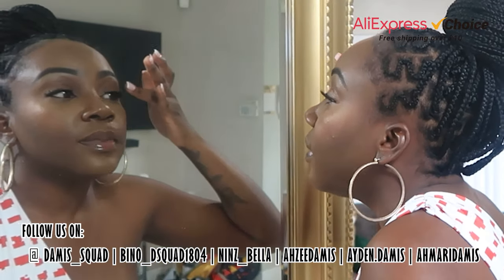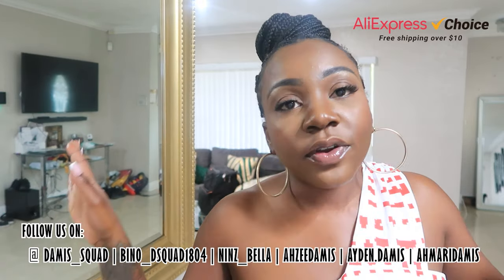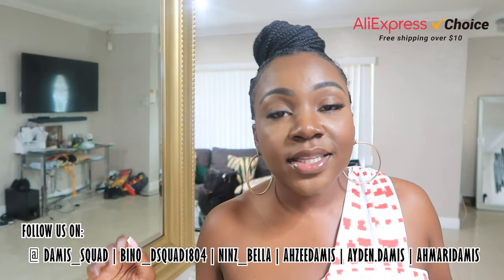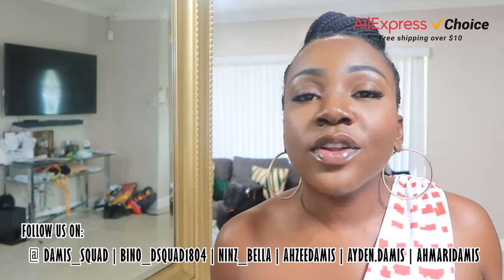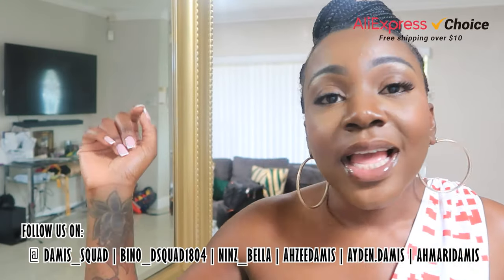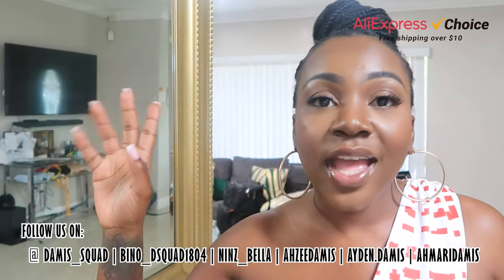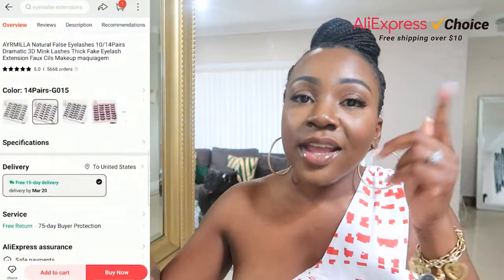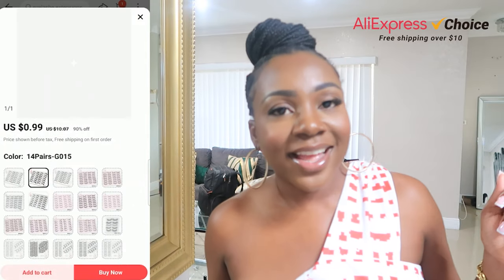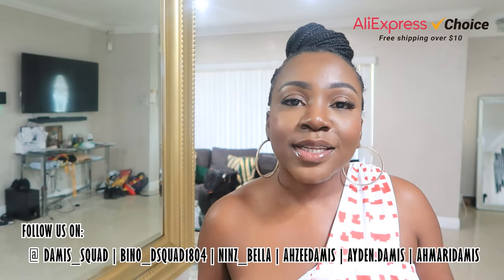I'm about to clean it up real quick with my concealer, but I like the quality. All right you guys, that was the lashes from AliExpress. Like I told you, it is 63% off right now — it's originally ten dollars and change but they have it going for three dollars right now. Definitely go ahead and click the link in the description. They have other kinds, they have volumizing kinds — me, I'm a natural girl so I got this one. Here's how you go ahead and purchase the AliExpress lashes.